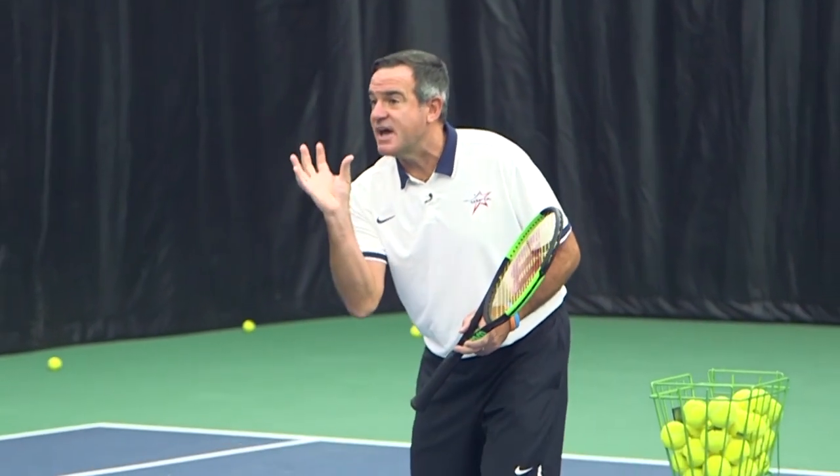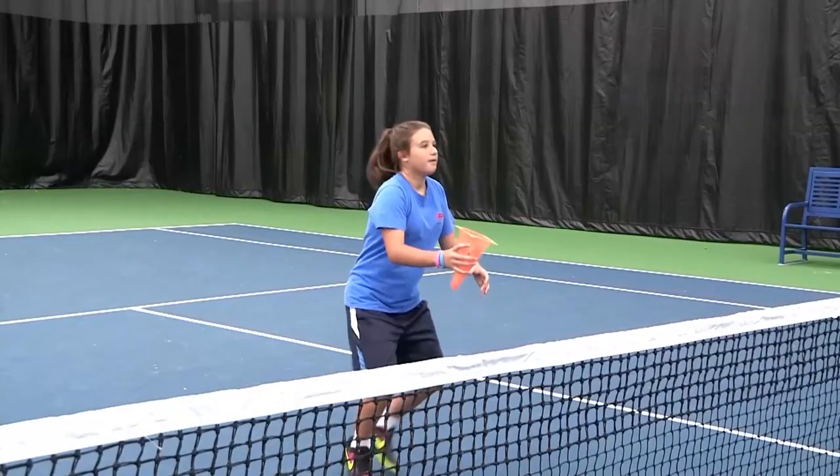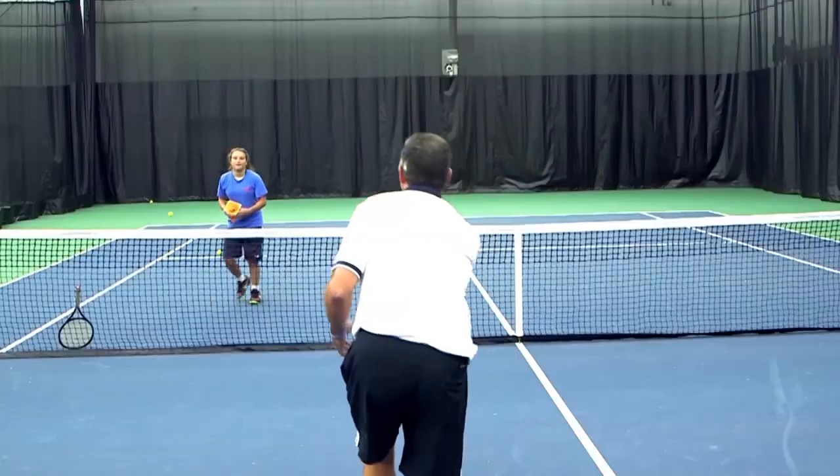We need to work on just catching the ball. Why don't you grab that cone right there. Let the ball come to your cone and just catch it. Good catch. And another one.